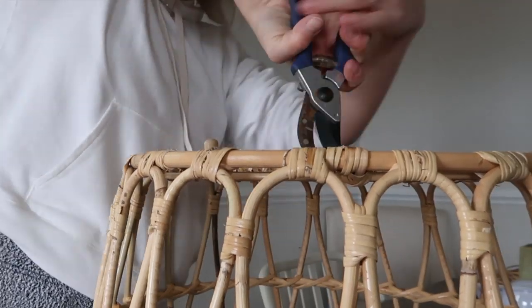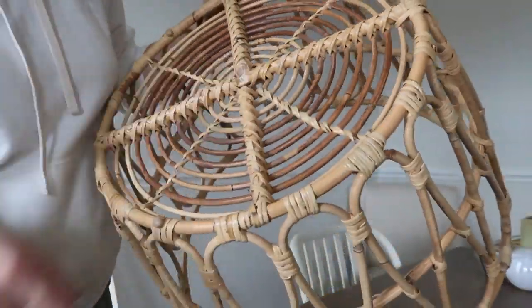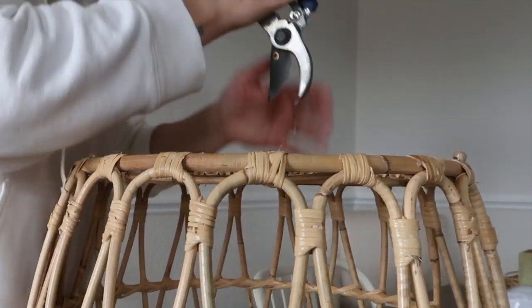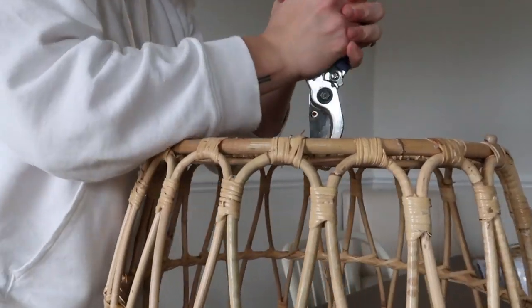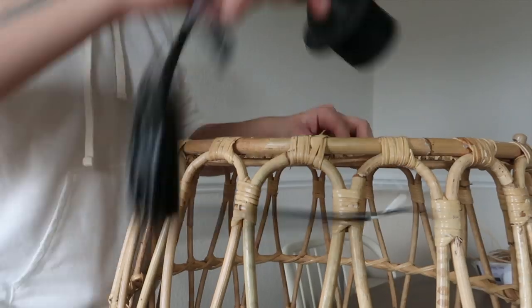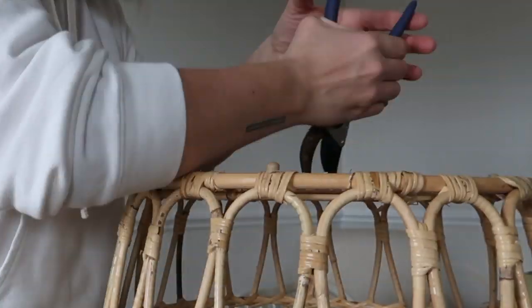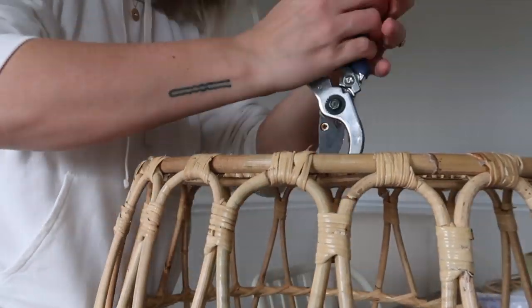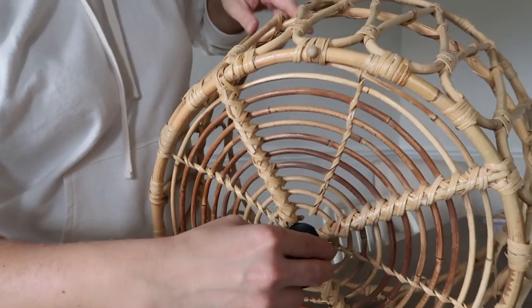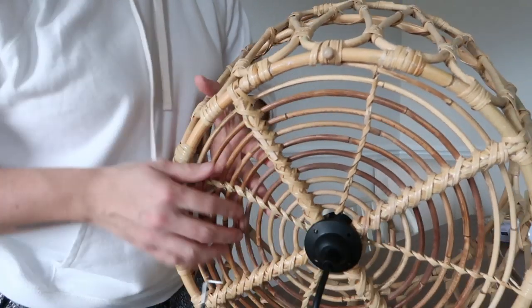I'm going to cut a hole in the bottom of this basket with an inch-and-a-half diameter. I used some gardening pruning shears — I don't necessarily recommend those, they did work, but I had to work to cut through the bamboo or rattan material. If I were you, I'd recommend a bolt cutter. Just be safe with whatever you use.